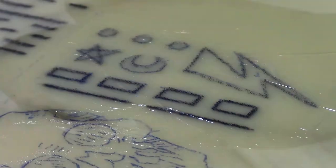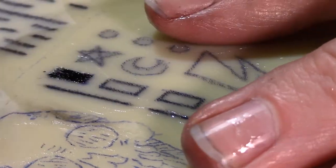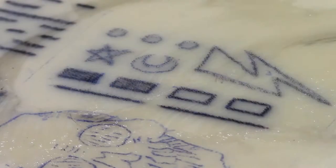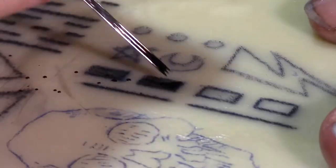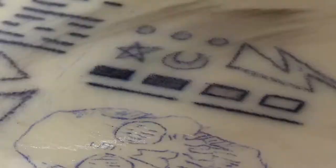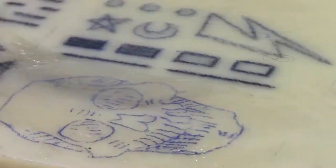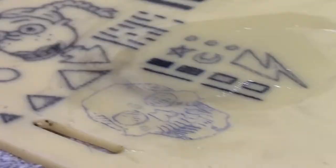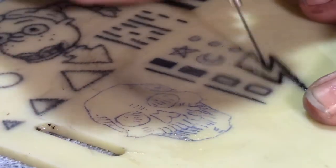I do have a really old tattoo machine kit I got off Amazon like 10 years ago — old ink, old needles, stuff that I could dick around on fruit with. I've probably put 40 hours of my life into practicing on fruit, but it's really nothing like actual skin. Silicone gets you about halfway there. So it's very important to practice, very important to do all your research.